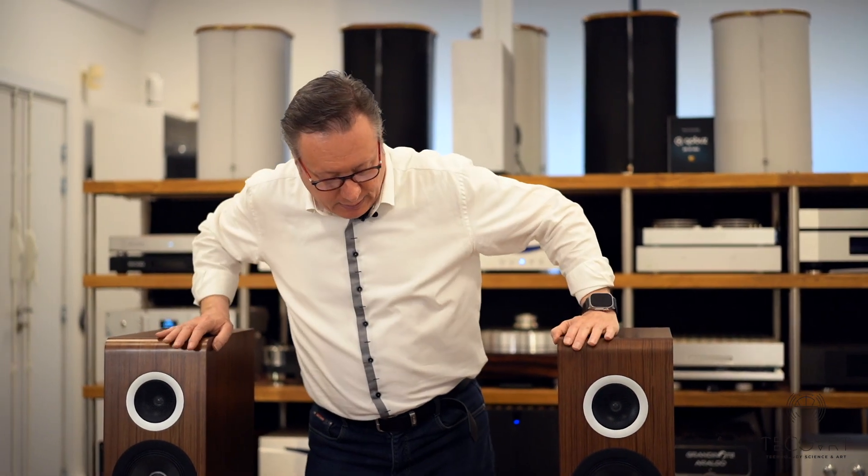These speakers are kind of unbelievable in the way they can fill a space. We are in a 50 square meter room with a 3 meter tall ceiling, so the volume is quite large, and these speakers fill it very, very easily.